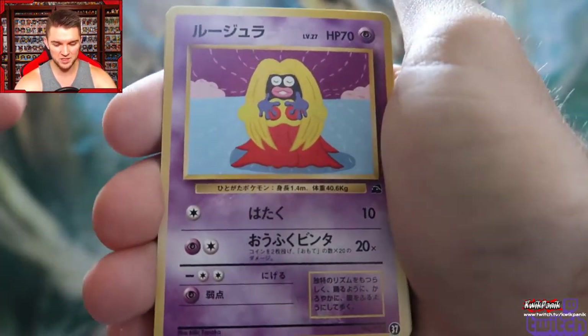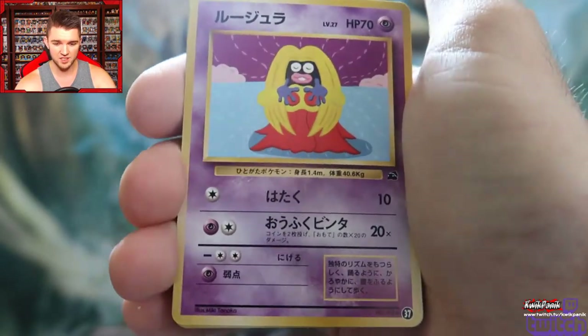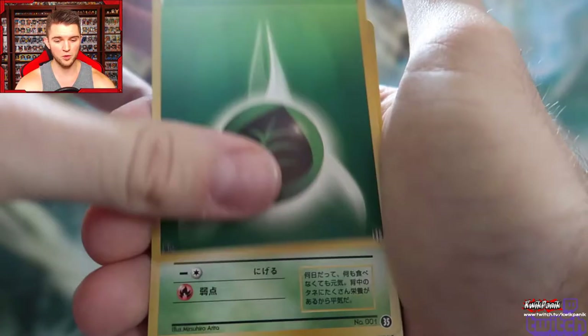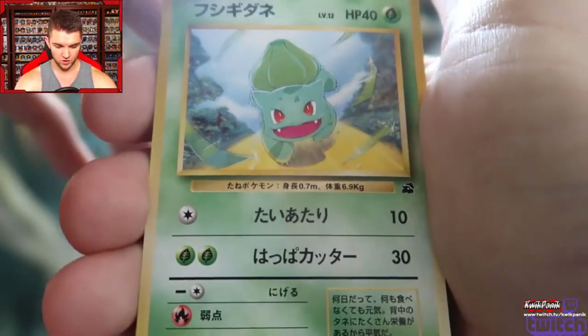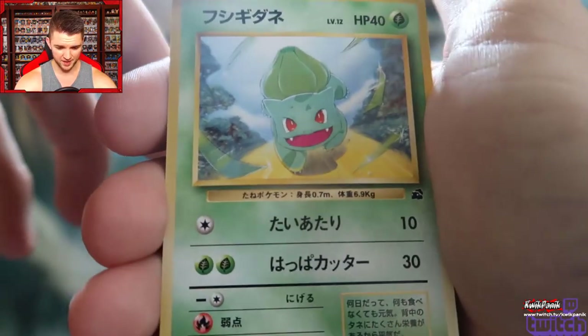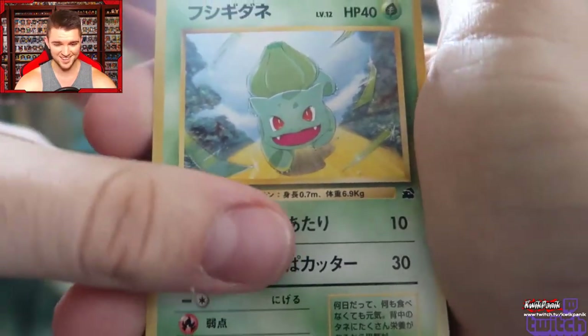Psychic energy. A Jynx — back when Jynx's face was still black. They got in trouble for that, so now you'll notice that Jynx's face is purple. I've never seen that Jynx art before, for the record. I do like this Bulbasaur a lot — look, he is a-running! Bulbasaur is a sprinter, fun fact. I love that art.